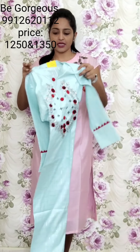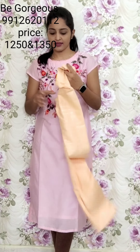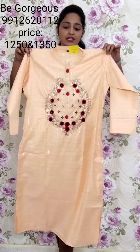This is T10, 1250. One more color in this as well.